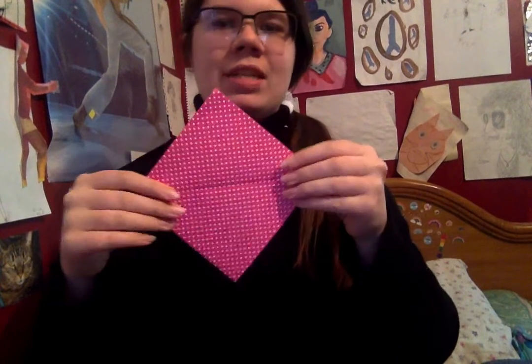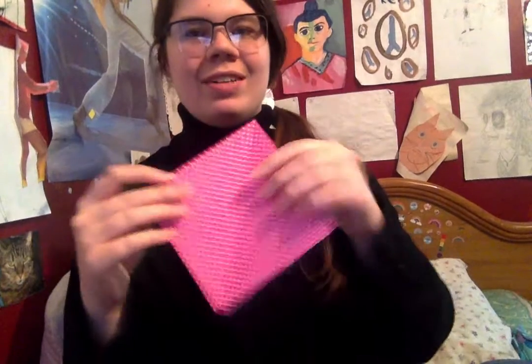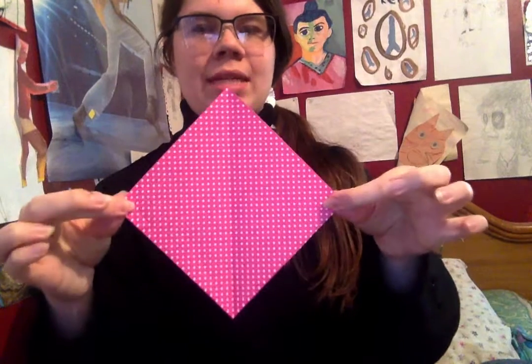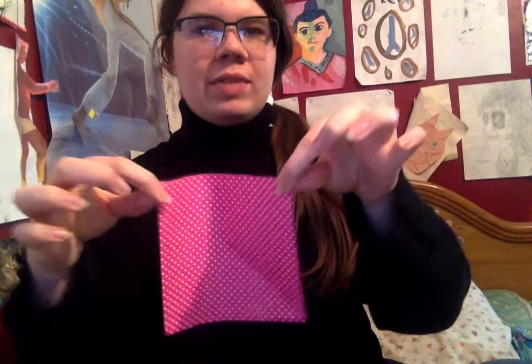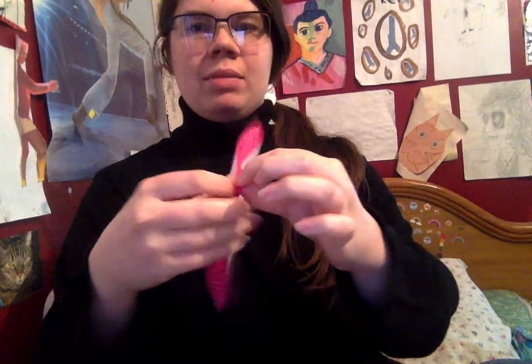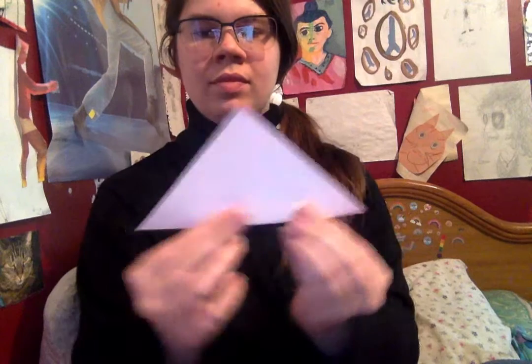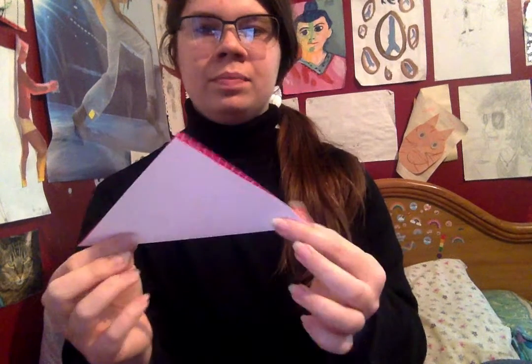Now, the first step — as you can see I've already done this, because this is my second time trying to make this video, but the phone rang. The first step is to take two opposite corners — not the corners next to each other, but the corners across from each other. You're going to bring them together so you have a triangle, and you're gonna squish it so it is folded. Now, you're gonna open it back up.